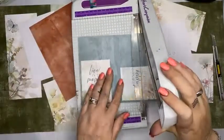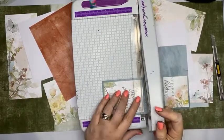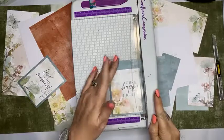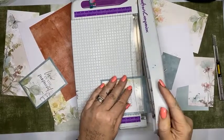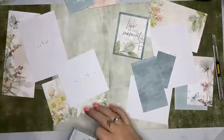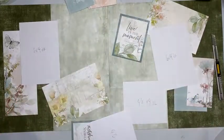This would have looked really nice if I had inked the edges of all of my papers — the sort of layout that would look fantastic with a nice deep green inking around the edges. I haven't got an ink pad handy and it's time-consuming to do that when you're doing a live, so I'm not doing it — but it would have looked good. So I've got my title elements going kind of there.